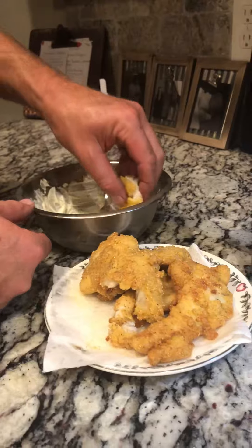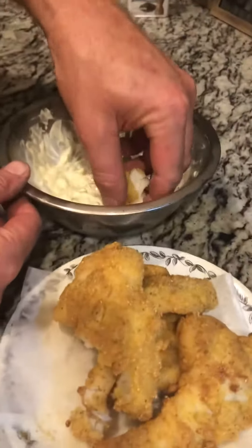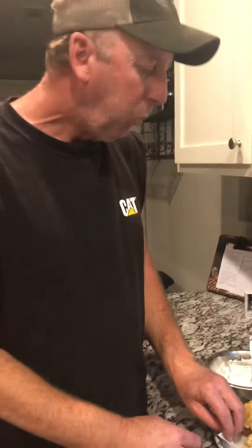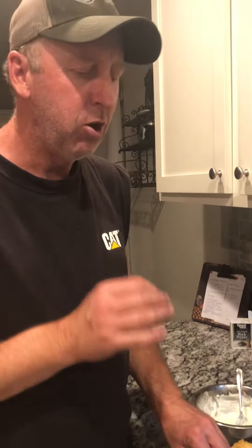So let's try this homemade tartar sauce. It's breaking off on me. That's delicious. Very good. The homemade tartar sauce really gives a lot of flavor. But yeah, I really like it.